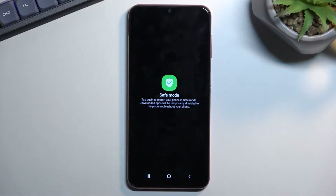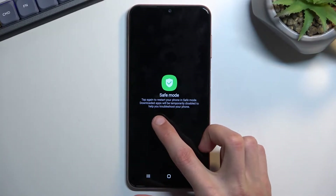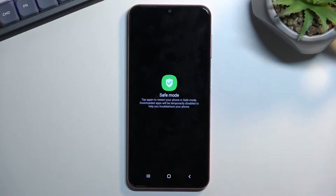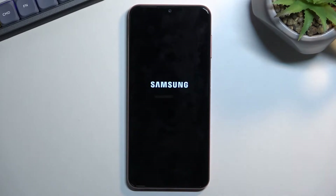This will then change into safe mode, asking you or telling you: tap again to restart your phone in safe mode. Downloaded apps will be temporarily disabled to help you troubleshoot your phone. So let's click on it again to initiate that.